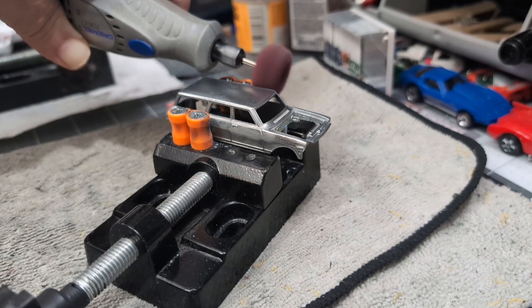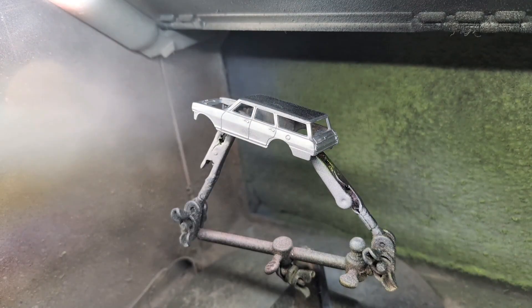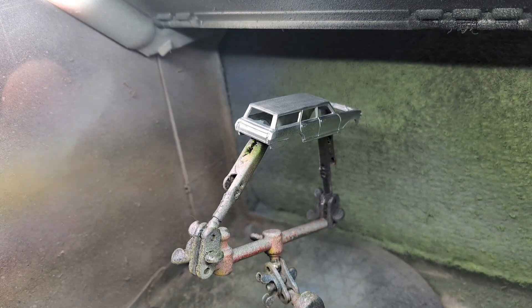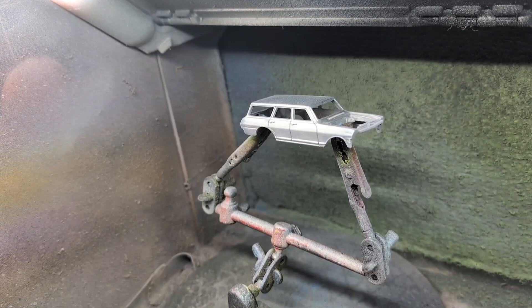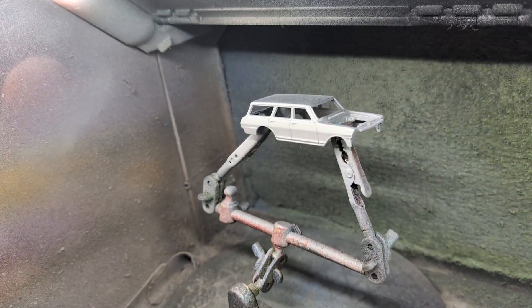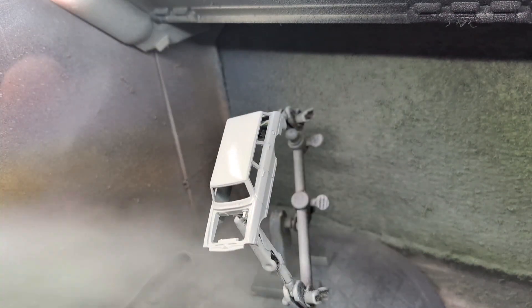We got the Chevy Nova all gone over with the Scotch-Brite wheel and now I'm putting on a nice thin coat of Tamiya fine primer. That's going to help protect the metal and make the paint stick a lot better, so just a light coat will do just fine.